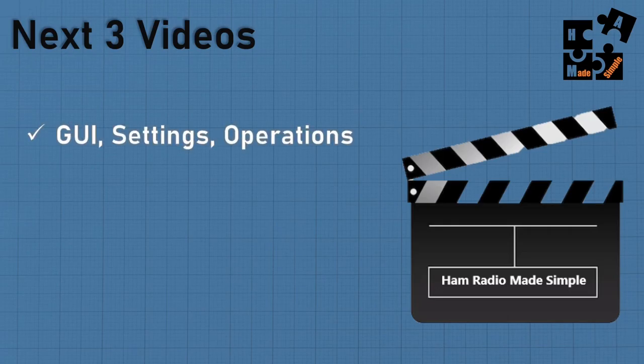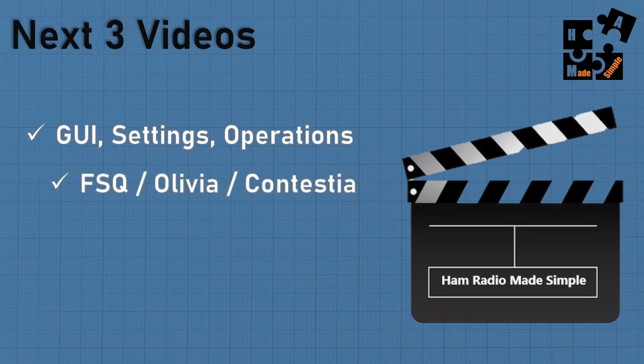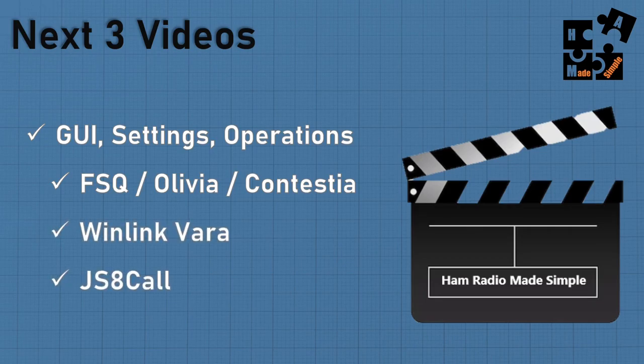My next three videos will each focus on a specific digital mode. I'll do a GUI walkthrough — covering what each button does — then take you through the settings for internal or external sound card, and then through the operations: how to send a message, how to send a file, etc. One video will cover FSQ, Olivia, and Contestia since they all operate from FL-Digi. Winlink VARA and JS8Call each have their own operating systems, so those will be separate videos coming out shortly.